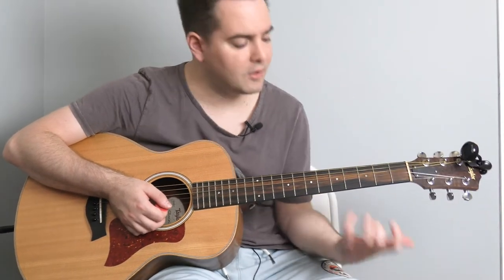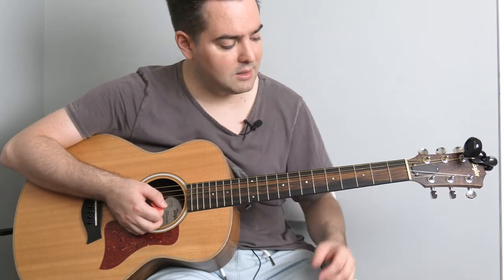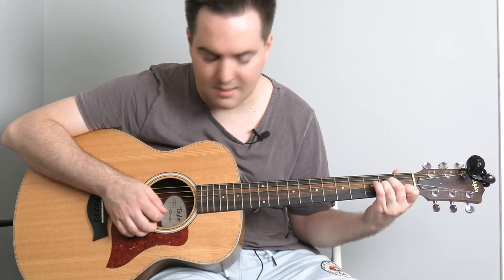The song is going to be mostly holding down some kind of chord shape and then doing a picking pattern on it, and then there's some strumming later. So let's look at the intro — just hold down an A minor chord and then we're going to pick the three skinniest strings.